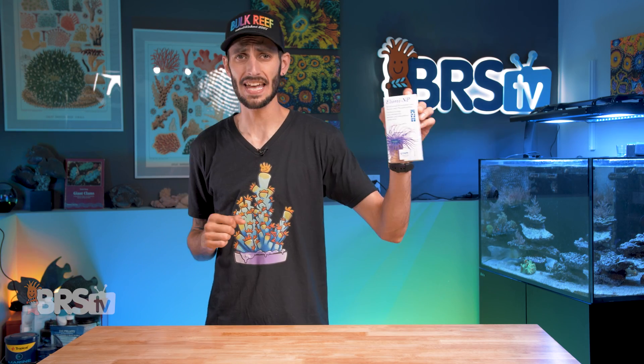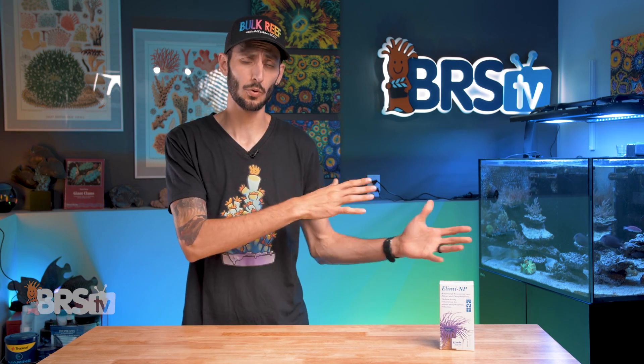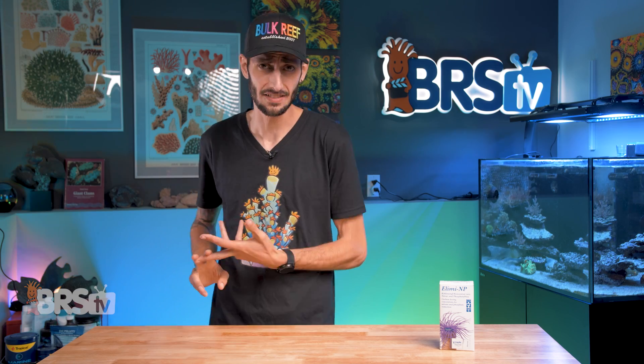Hey, it's Thomas here, and today we're going to be checking out Tropic Marin's Illima NP and how this method of carbon dosing is different from the rest. We'll also look at how Illima NP works in tandem with Plus NP as well as NP-Bacto Balance to create the perfect carbon dosing system.